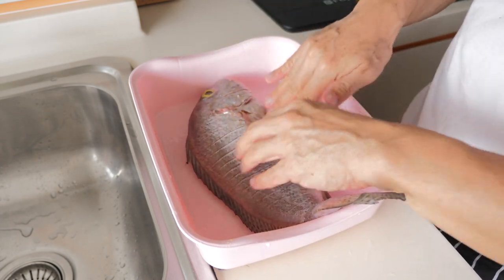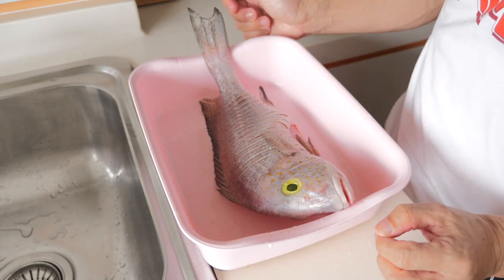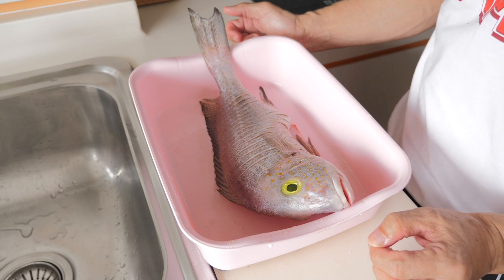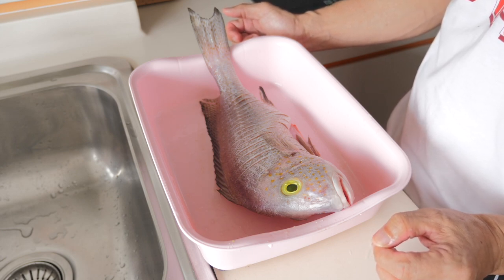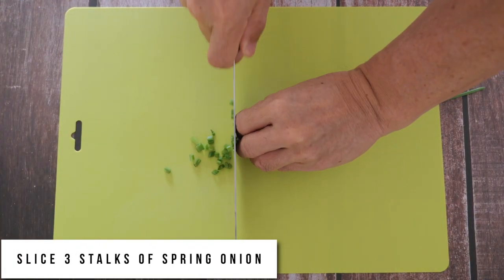Once that is done, we shall proceed to prepare a sauce that I'm going to drizzle over the fried fish.